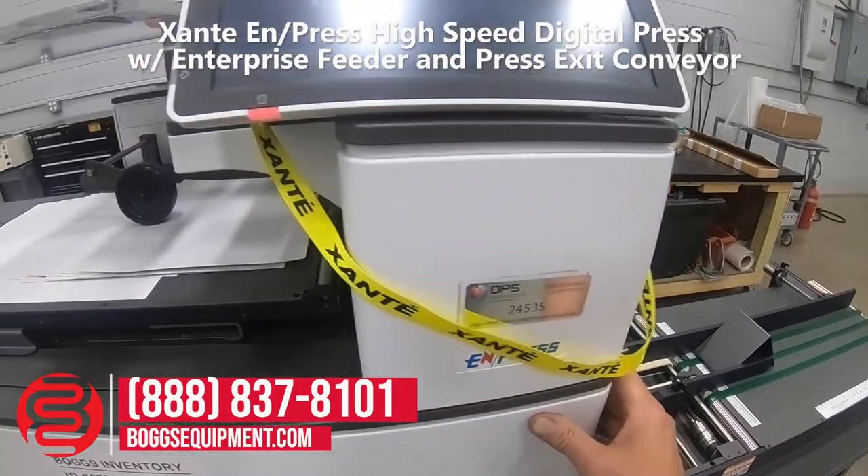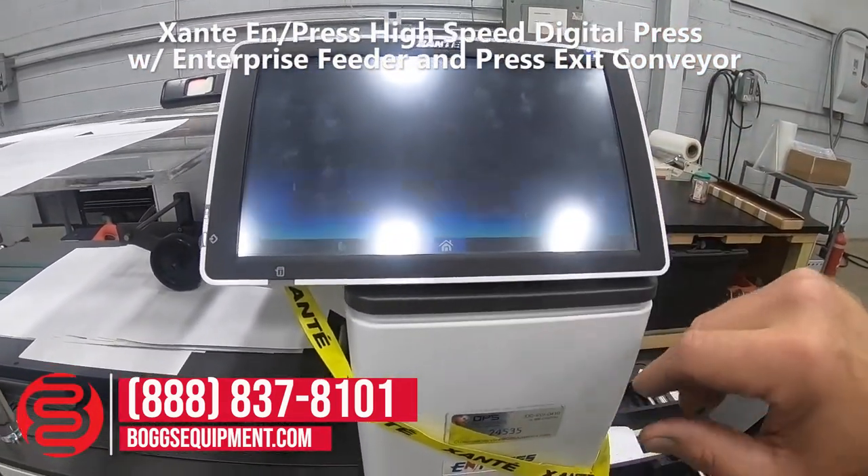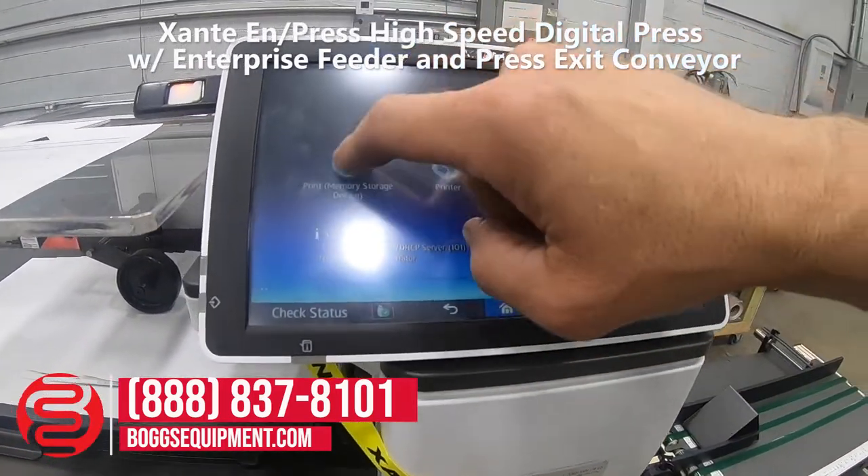The machine does come with a dongle for the software. We'll do another internal test page here, printing on envelopes.